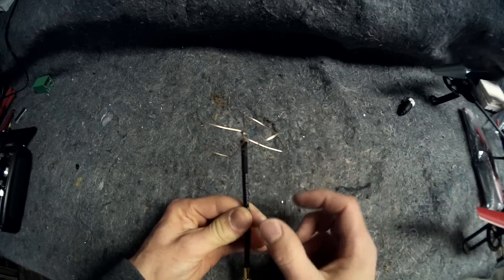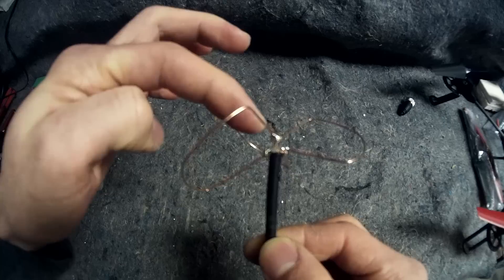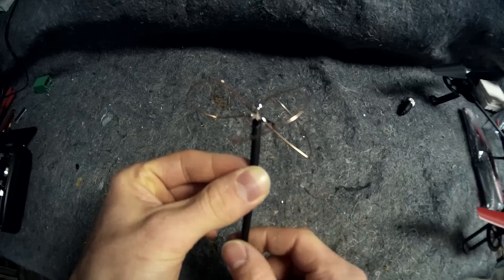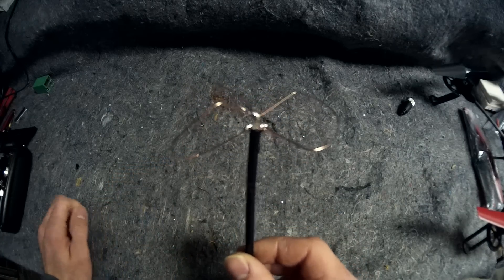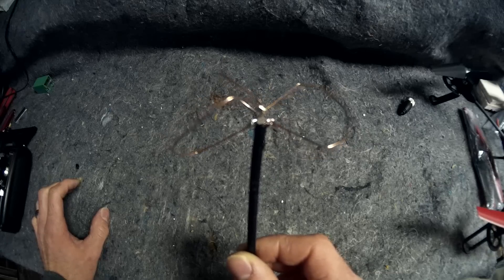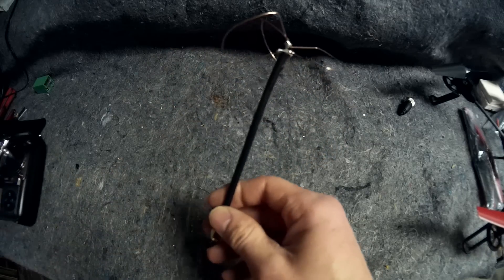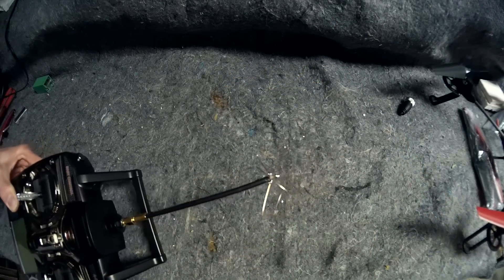I finally went ahead and soldered these cloverleafs on, and you can see it's all finished now. We've got one, two, three connections up here, and one, two, three connections down here on the shielding. It doesn't look that pretty and it was really hard to do — heads up, unless you have a really good soldering iron this took me probably the better part of an hour and a half. But this is all done, and now it screws right into here. There's our end result — the antenna.